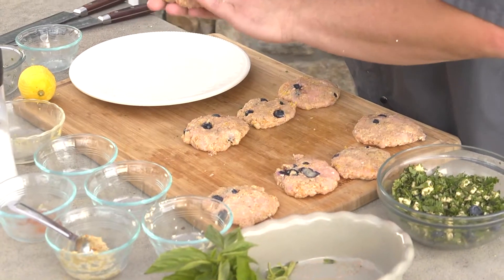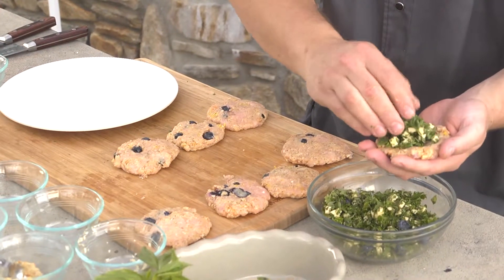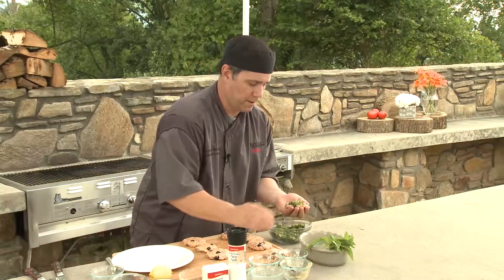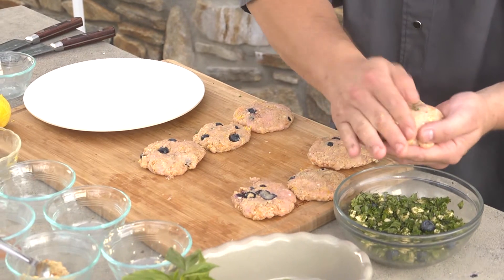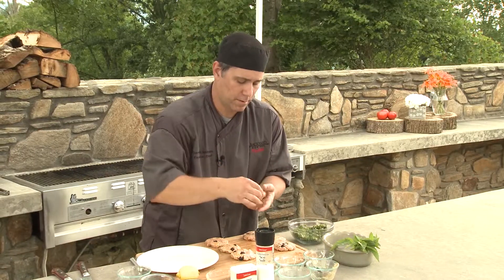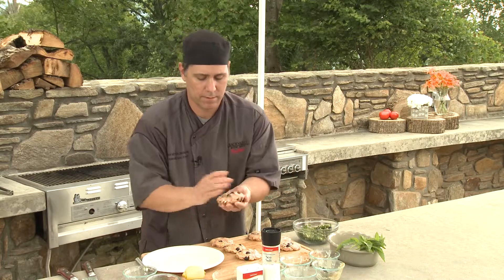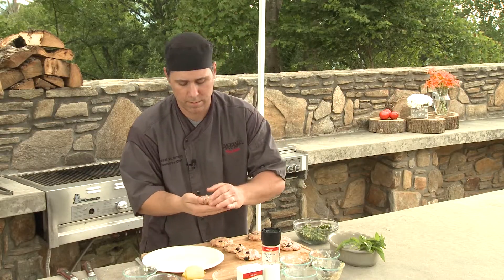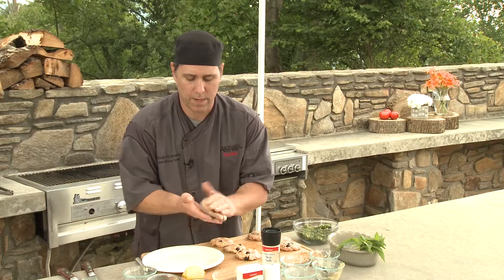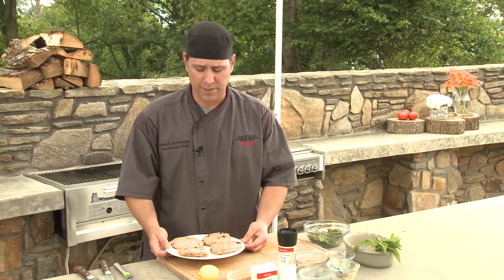All right, so all we're going to do is take our turkey, flatten it out on our hand a little bit, take some of our cheese and herb stuffing, and then place the other patty right on top. Pinch the sides, kind of flatten it out a little bit. And now we're ready to go on the grill. We've got all our turkey burgers made now, so we're going to head to the grill and start grilling.